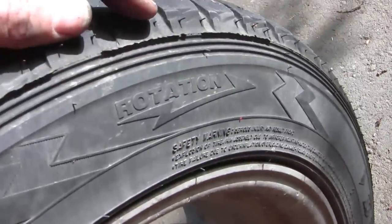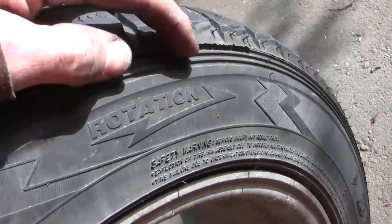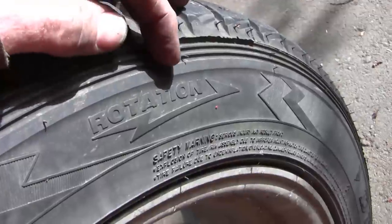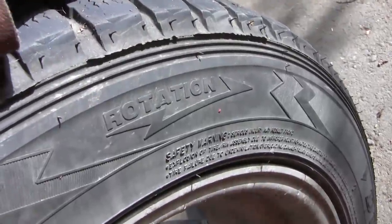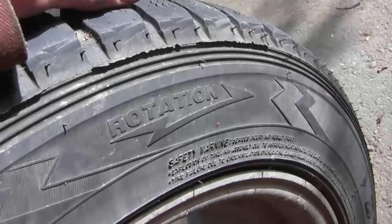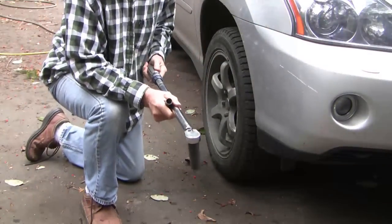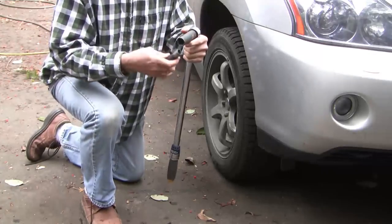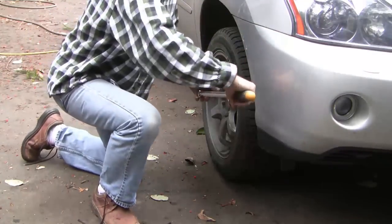I timed this job to coincide with putting the winter tires on. A lot of tires don't care about rotation direction, but these particular tires can only be rotated front to back, not left to right. I like to drive the vehicle a little bit and then torque down the wheels properly — these get torqued to 75 foot-pounds.